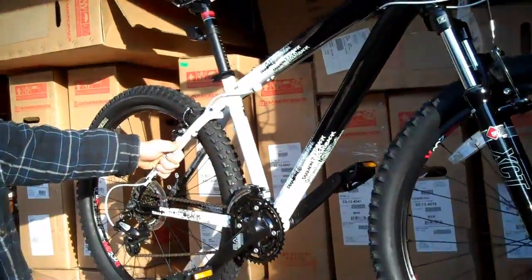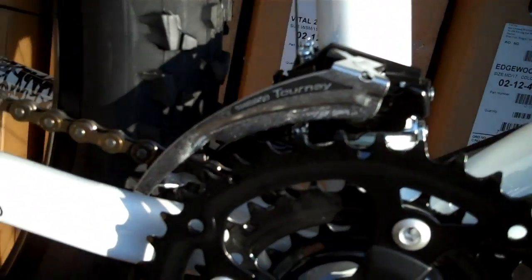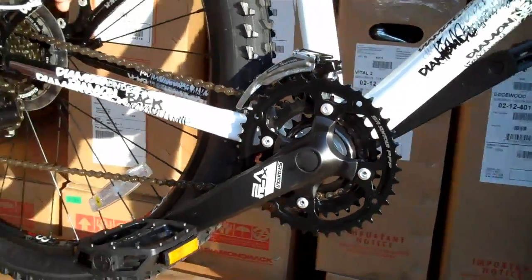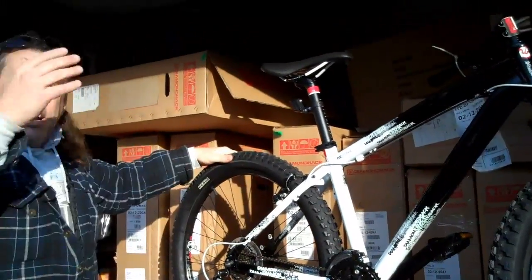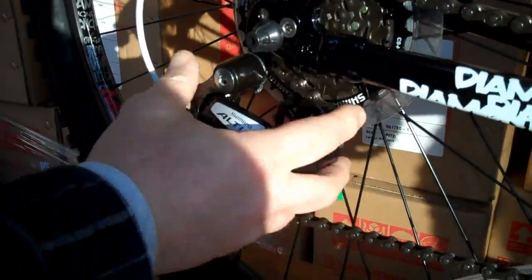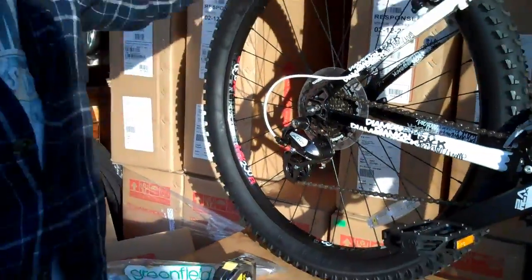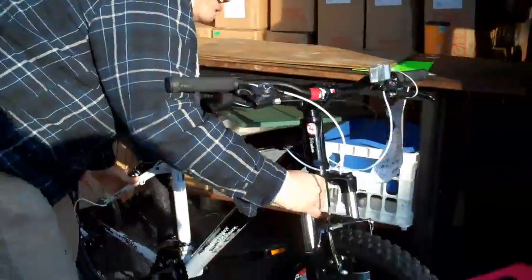The front derailleur is a Shimano Tourney — an entry-level front derailleur. Shimano makes different grades of derailleurs and components. Why are some bikes $500? Why are some bikes $2,000? A lot of it has to do with the components: the derailleur, the chain, the gears, the cog, the tires, and so on. There are different levels, especially when it comes to derailleurs. There are derailleurs made by Shimano where just one piece costs $500 — and some of the new electronic ones are even more. But this is an awesome bicycle to get started on the trail.